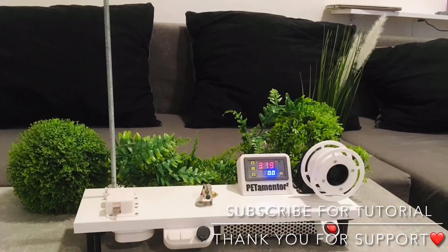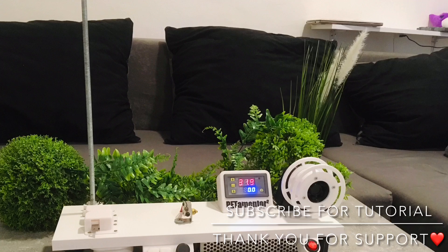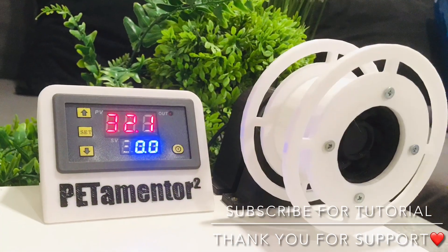Thank you for your support — for the likes, sharing this project, and your passion. Thank you for watching. Bye.